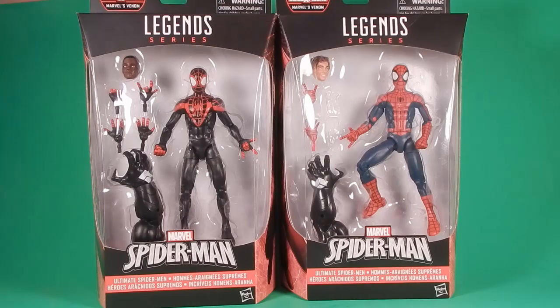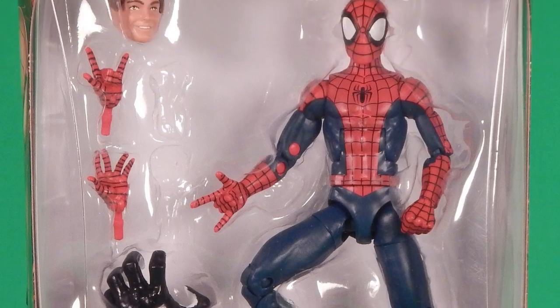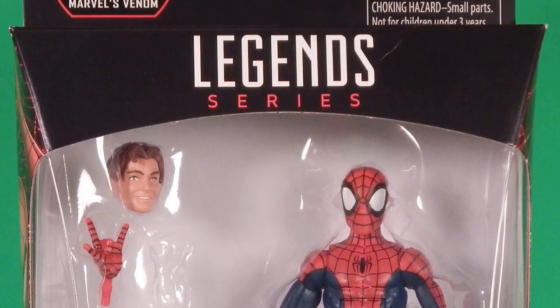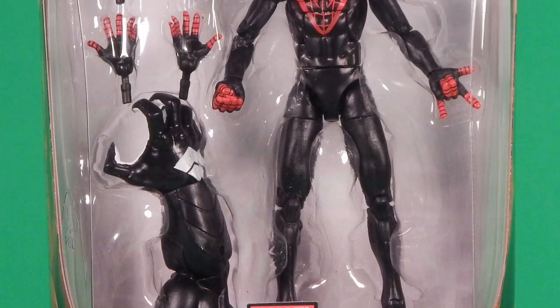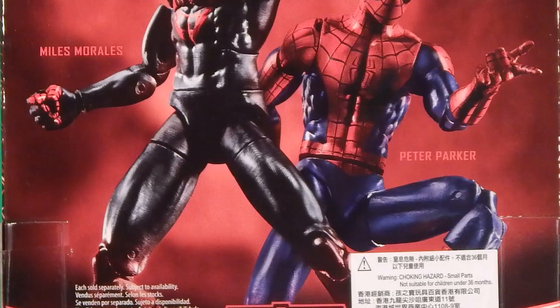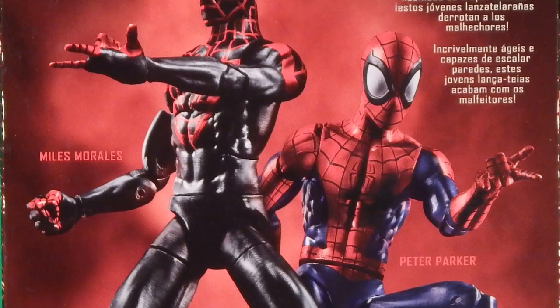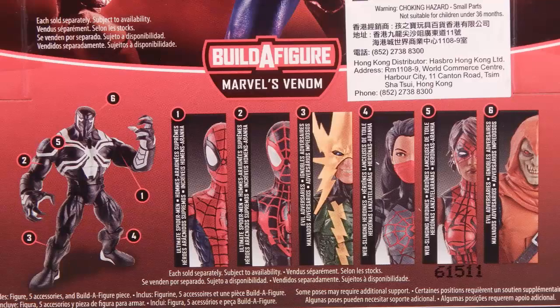Welcome back to another Foolish review. Tonight I'm taking a look at the Spider-Man Legends Series Ultimate Spider-Man figures — Miles Morales and Peter Parker. These two figures are part of a series that got kind of bunched up with all the excitement of the X-Men Legends Juggernaut wave and the Captain America Abomination wave. All these figures are hitting at the same time — it's hard to keep track.